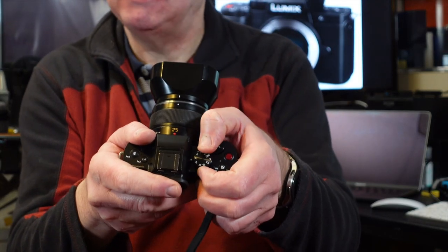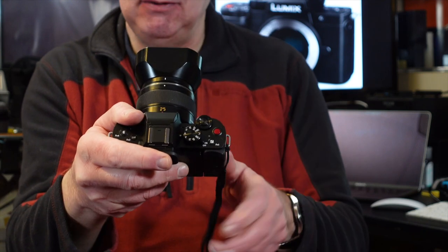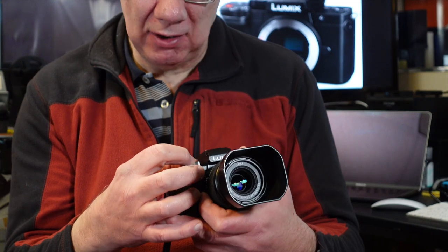What's also really nice about the G100 is the controls — it's very easy to change functions. Whether it's aperture priority, shutter priority, manual, or video, it's basically got a traditional PASM dial on the top. You just select whatever mode you want. It's also got a custom mode and an S&Q mode for fast-motion and slow-motion video. It has a lot more to offer than just being a vlogging camera.